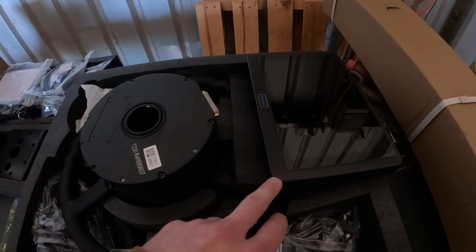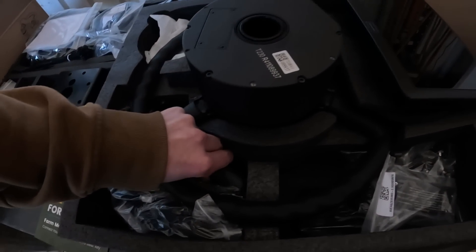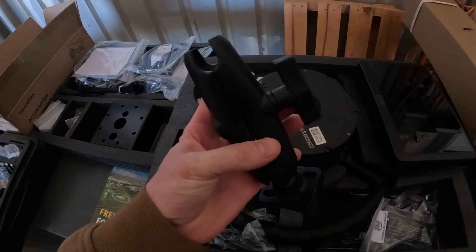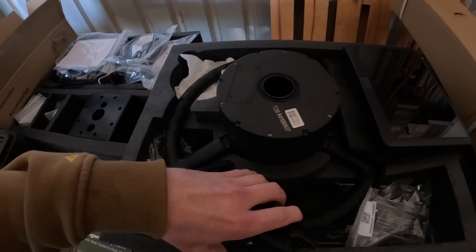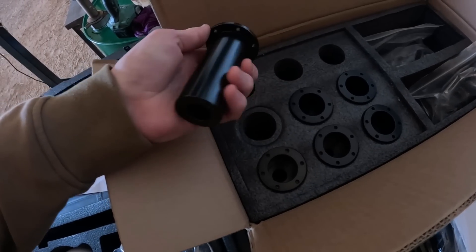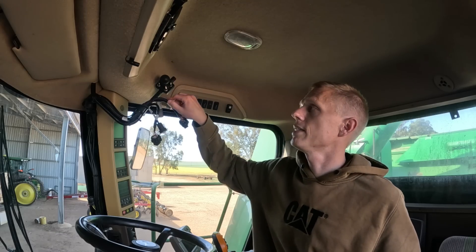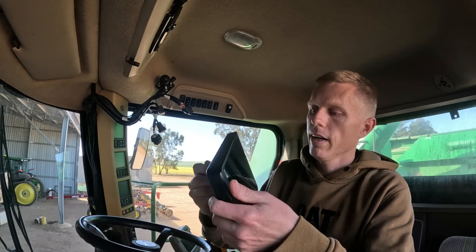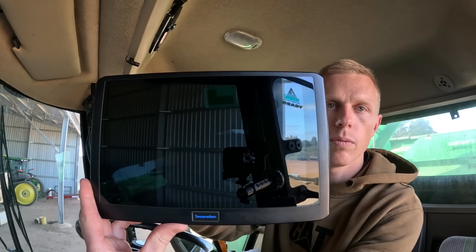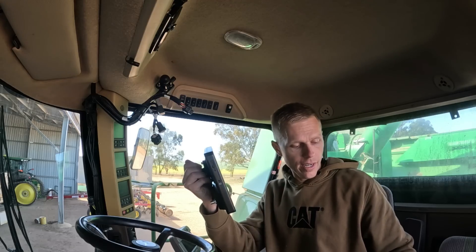I'll jump up in a second and put that screen in, because I think it's basically just going to go straight in. I'm sure it's just a RAM mount, and I've already got a RAM mount up in there for the other screen, so that'll just go straight on there without any dramas. It's a super slick-looking screen, I think, for what will be on the more affordable end of steering guidance systems. Excited to get it in and give it a run.